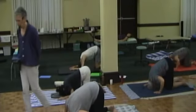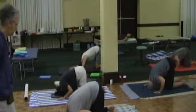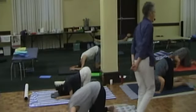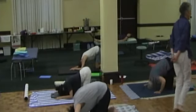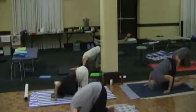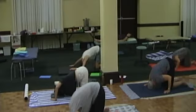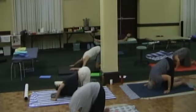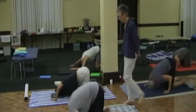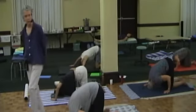Continue this gentle movement — just a little rock forward and back — and change the orientation of your arms. Could one be a little bit closer to your knees and one further away? You're still on the top of your head. How does that asymmetry — we've done this in a lot of different ATMs — what has to happen differently through your shoulders and through the base of your neck to let you keep doing this very straight line on the top of your head?